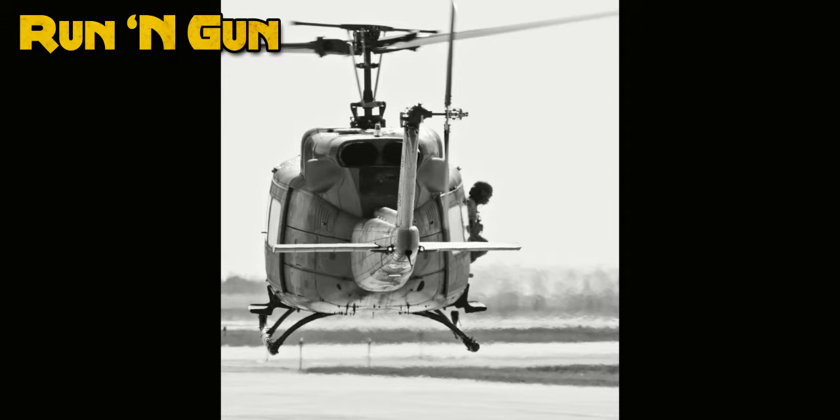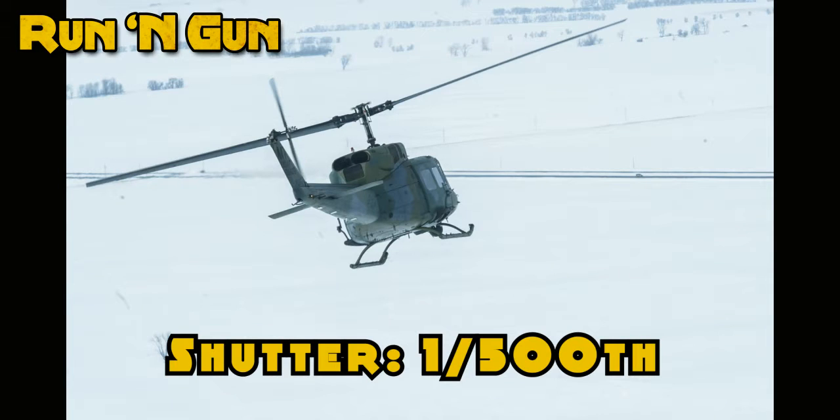Helicopters are interesting. They're not quite moving as fast as a jet, but they do have rotors on top that are moving extremely fast. So if you turn up your shutter speed as high as you can to capture the movement of the helicopter and make sure it's extremely crisp with no motion blur, you're also stopping the rotors at a 500th or a thousandth of a second. You're freezing that motion of the aircraft and the rotors, and when you freeze the rotors, just like the propellers of a plane, they're stopped, and that takes away from that whole element of motion that's in your shot.